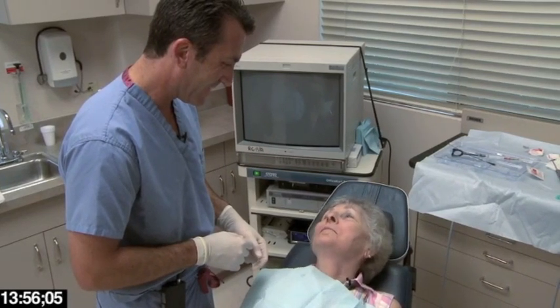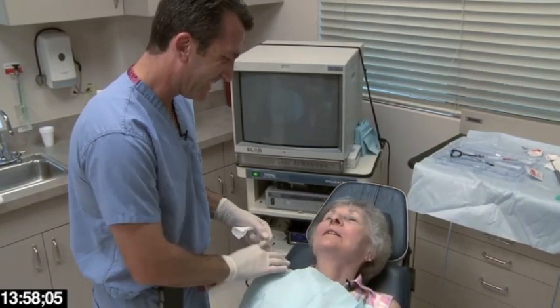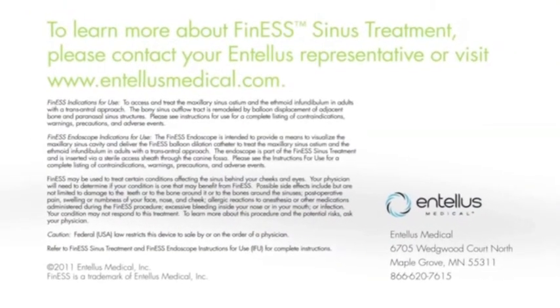That wasn't bad at all. Fantastic. I wish I'd had it done years ago. Thank you.